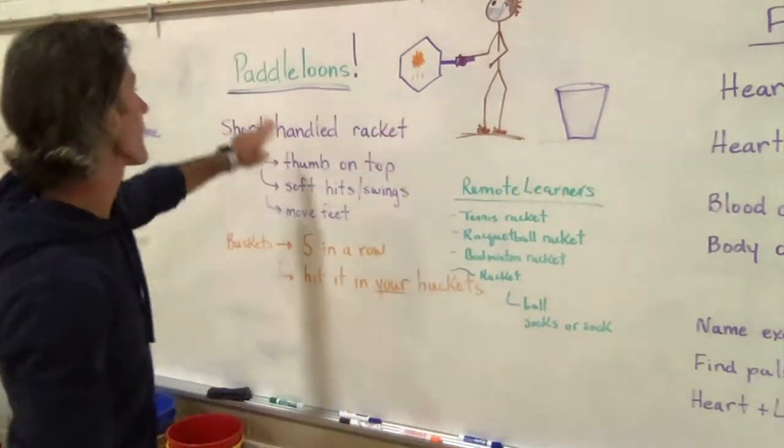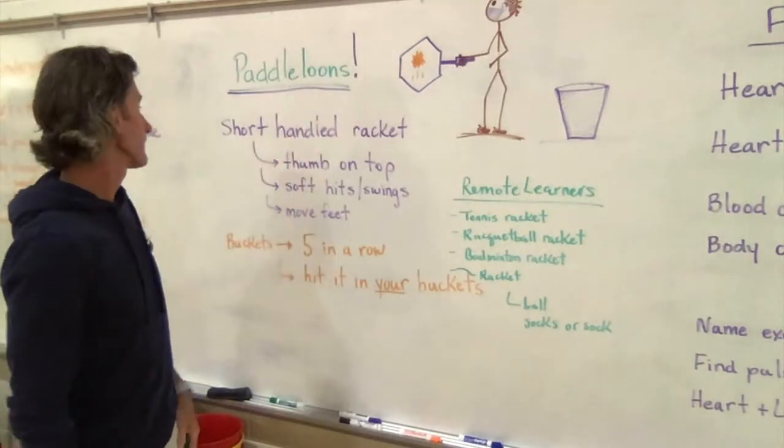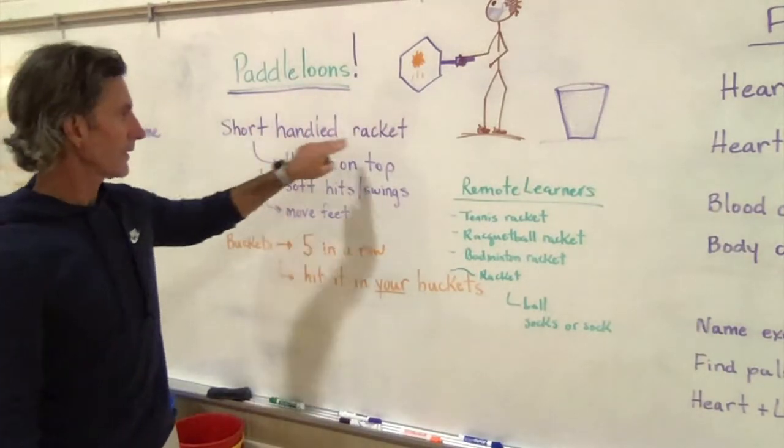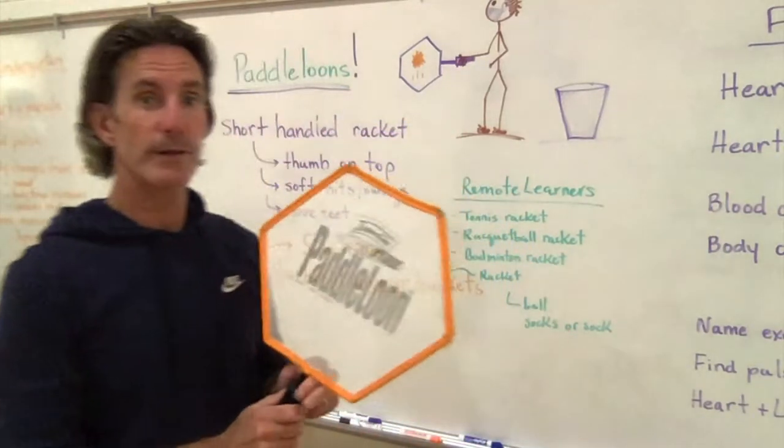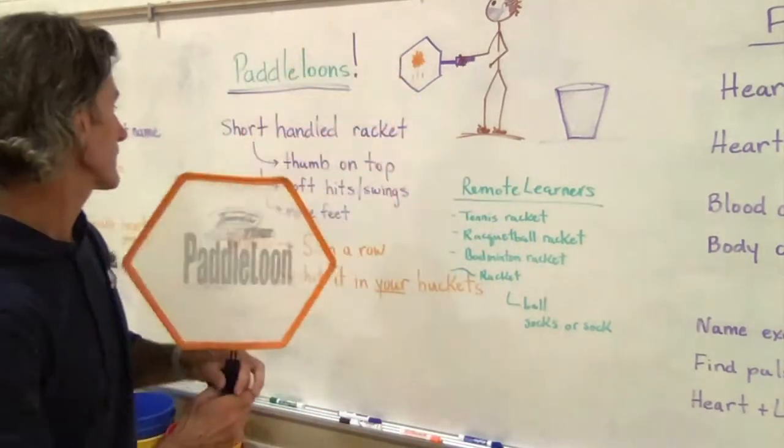As you can see from the picture, when we use our pataloons today, we are using a short-handled racket. It is called a short-handled implement. We also do long-handled implements — we'll get to those later in the year. We start with the short ones because they're a little easier to handle.